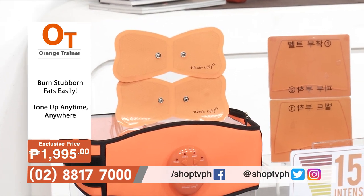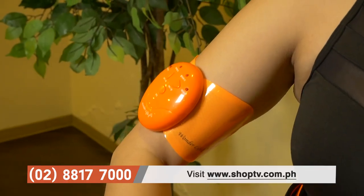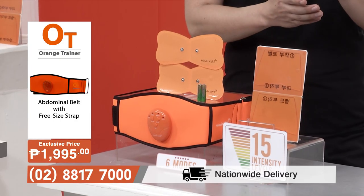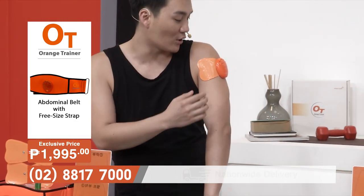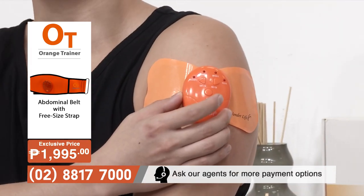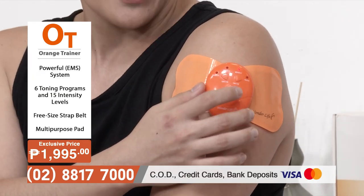Aside from the belt itself, you can also use these two body gel pads, which can be used in different parts of your body — the arms, the legs. I really want to tone my arms. As you can see, the gel sticks on nice and quick, you snap the EMS regulator on. It's nice and easy — as always, just press the on button to turn it on.